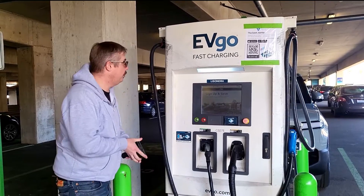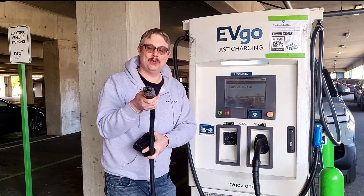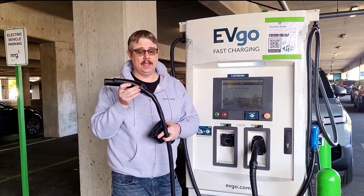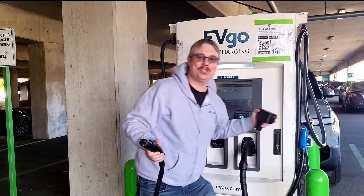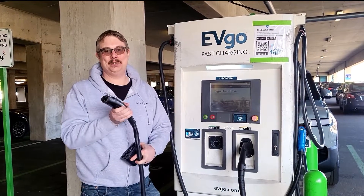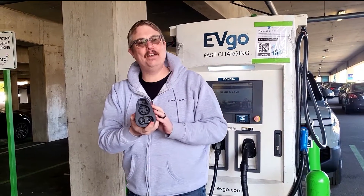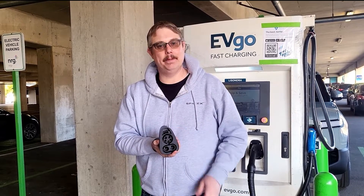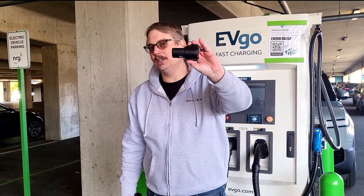One cool thing about EVgo is they have a Tesla plug on them, so you can use these EVgo stations with your Tesla. The problem is it's going to be capped at 50 kilowatts because it's simply using a CHAdeMO adapter that comes out to a Tesla cable. So your best bet is to pick up the CCS-1 adapter for $175 if you drive a newer Tesla — check your app to make sure it's CCS-1 compatible. The J1772 adapter that comes free with the car only works on level 2 AC chargers.